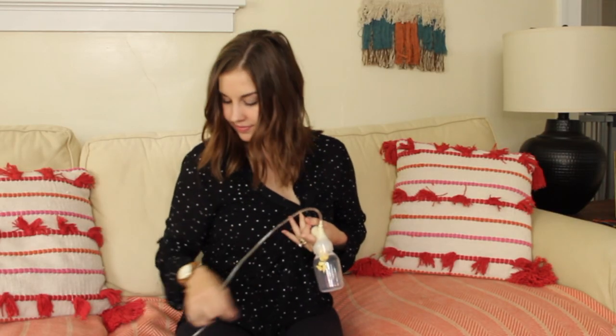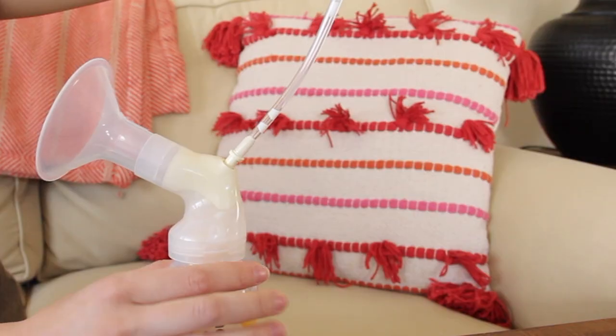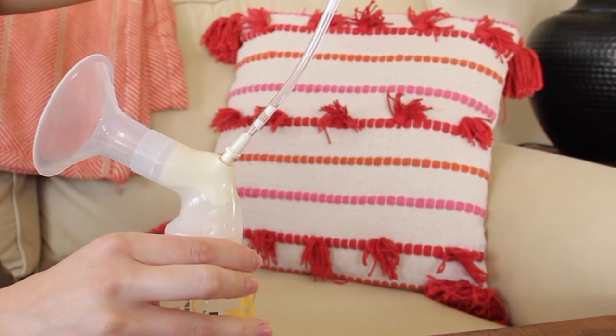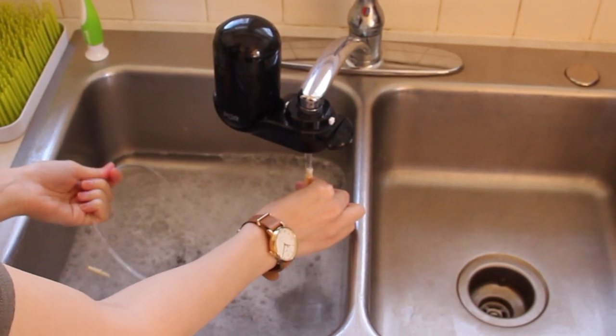Some things to keep in mind about the Medela Swing: it is a single pump, meaning you can only pump one side at a time. This is also a single user pump, meaning it's not meant to be shared — it's for you and your milk only. The reason being is that the Medela Swing is an open system pump, which means the milk could get unintentionally drawn into the tubing or the pump's motor. Closed system or multi-use pumps are the ones that could be shared. If you ever notice milk does get caught in the tubing, just follow the manual's instructions to keep things clean and prevent the growth of mold.